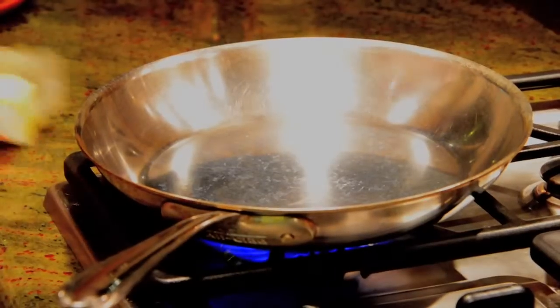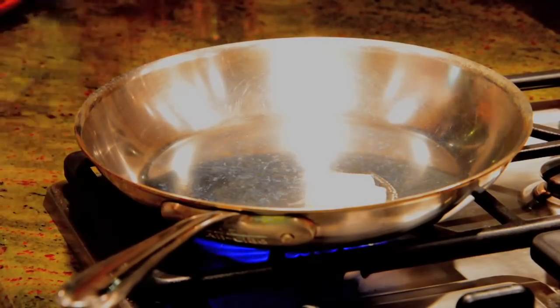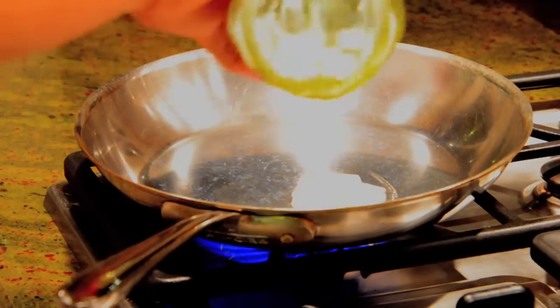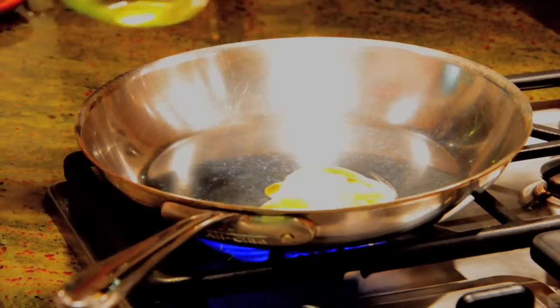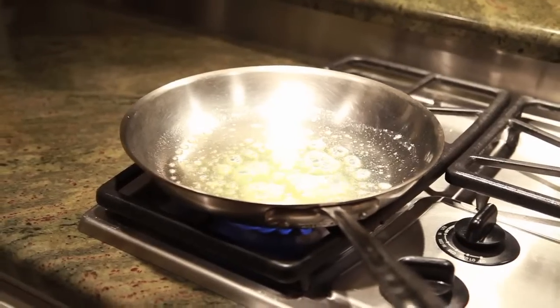Here's the last stage of the filetto al pepe verde, or steak au poivre. We're basically gonna use about a tablespoon of butter and a teaspoon of olive oil so that it increases the smoking point of the butter.